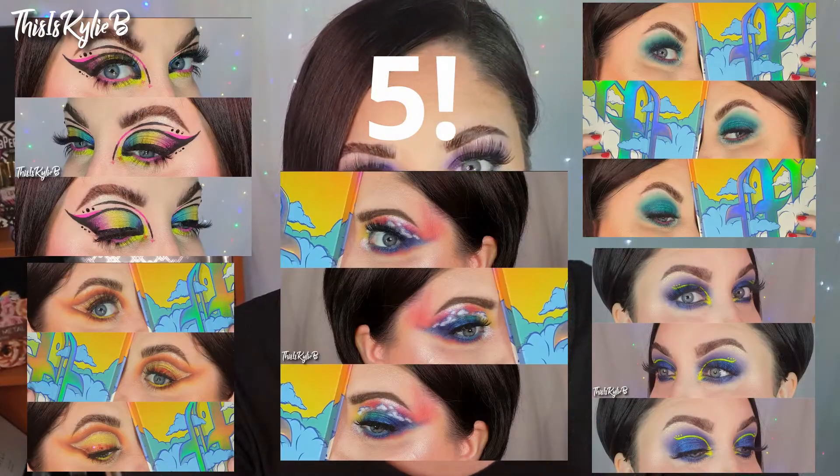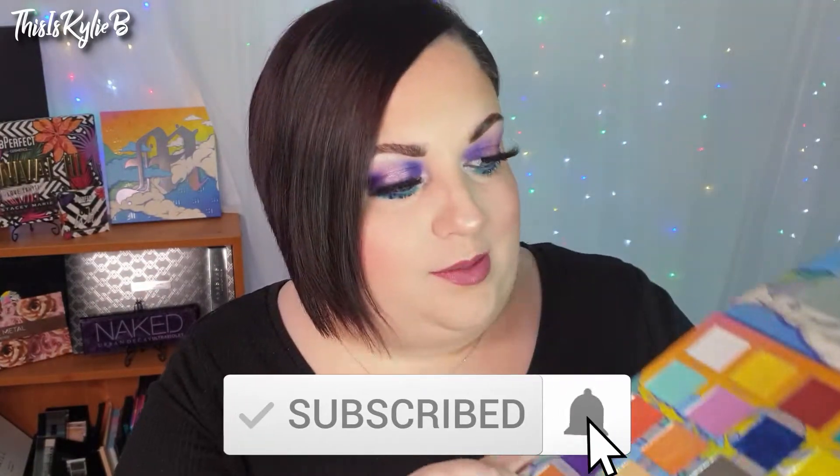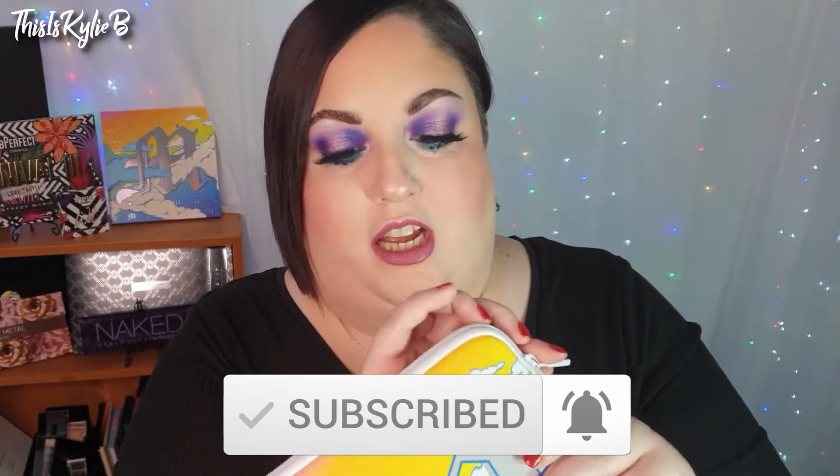Hi, welcome back to my channel. I'm Kylie and I do challenges, tutorials and reviews. Today is going to be a review of the new Made by Mitchell Head in the Clouds palette. This is the look I've created today — I've also got three other looks done with this palette. This was actually very kindly sent to me by my Patreons; they got me lipsticks, gel polish, the palette and a whole heap of stuff for Christmas. So today we are going to review that palette.